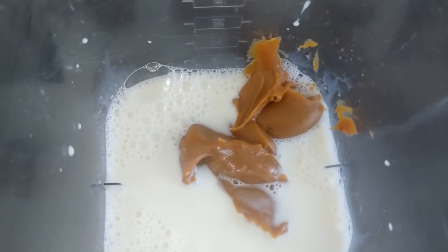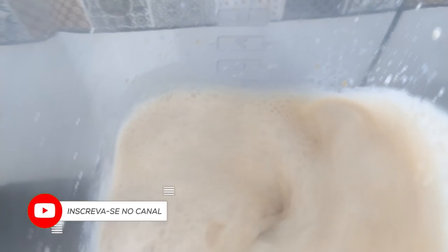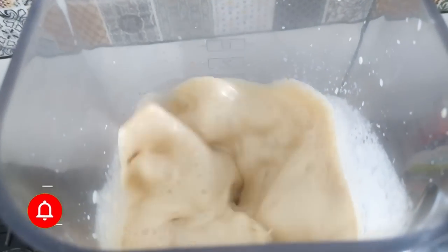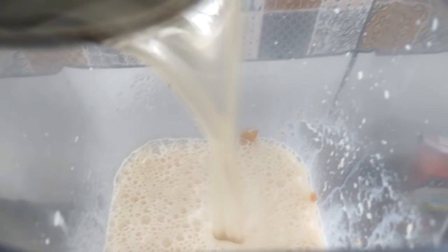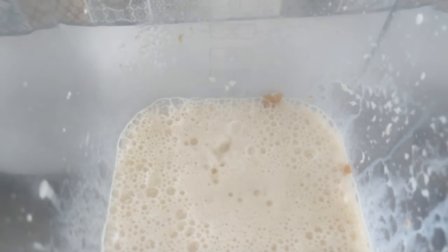A gente vai bater bem essa misturinha aqui agora. Eu hidratei uma gelatina incolor como manda o fabricante, ali atrás da embalagem. Dissolvi ela e agora eu vou juntar na batida do liquidificador. Vamos colocar aqui toda a nossa gelatina já hidratada e vamos bater por mais um minutinho.